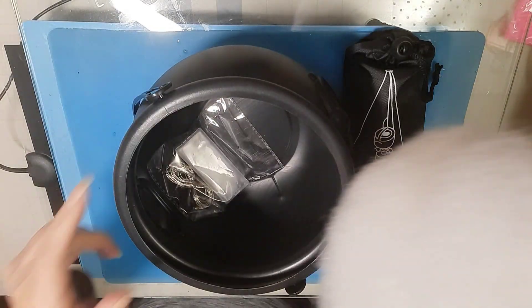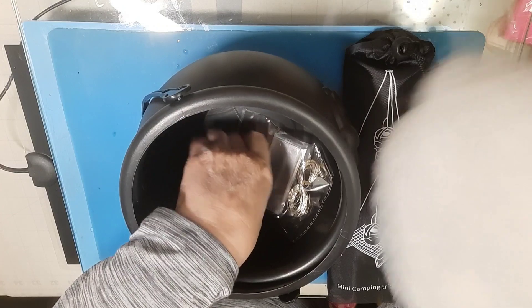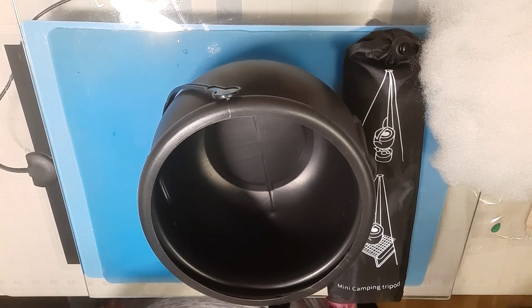It's got fluffy stuff inside. Let me see if I can get this out of here. So they did send the lights for it — that makes me excited. No batteries, though. Double A's.